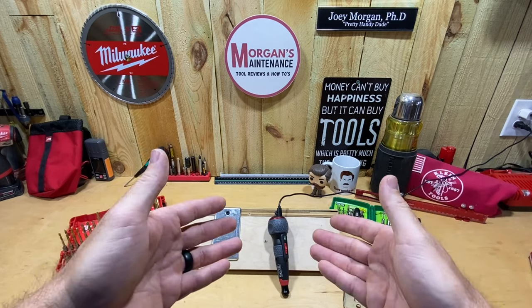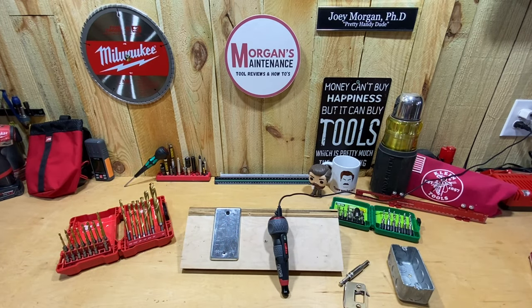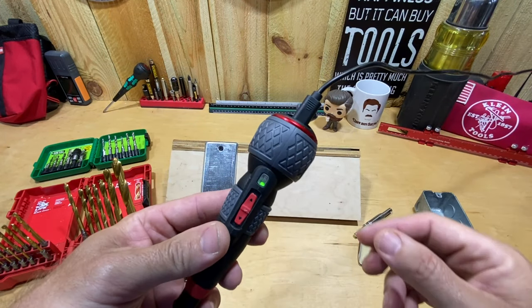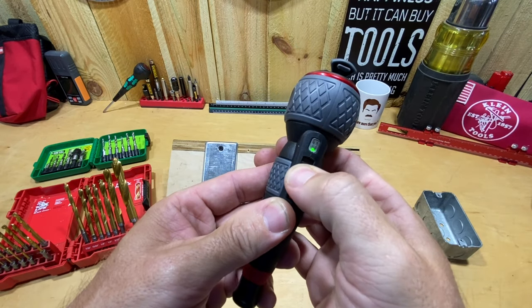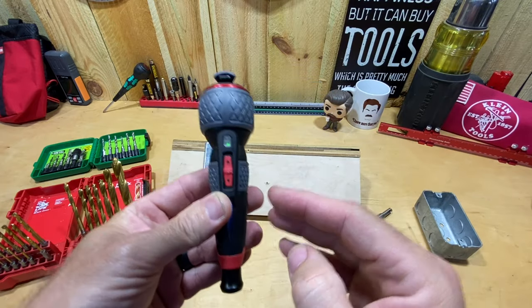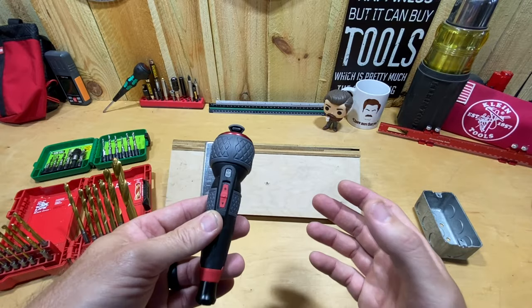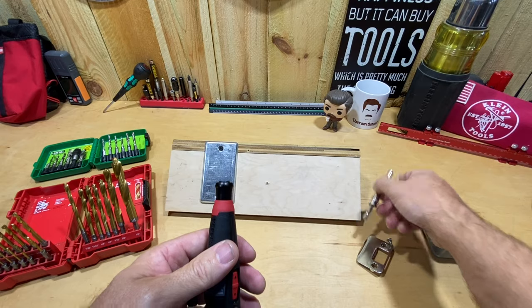Let's go ahead and get into this. We're going to start out with a fully charged battery — I've got it plugged up with the solid green light. I'm also going to leave it on the main setting: 400 RPM, which is the fastest this screwdriver will go, and also the 2 Newton meter torque setting, which is the most torque this screwdriver will do.